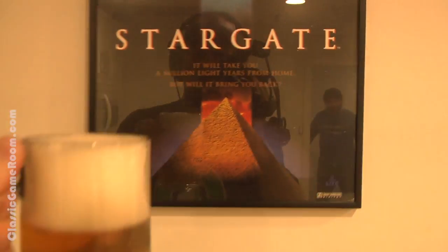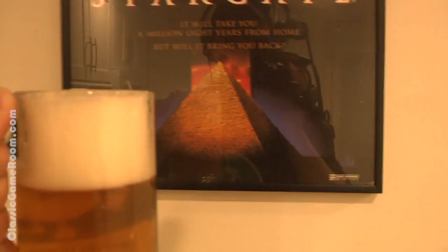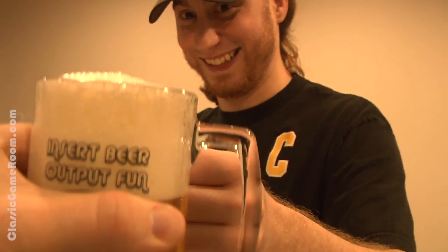Hey, Mark. I loved you in Stargate. You were great, man. That was awesome. Cheers, Derek. Go back to doing some, some — whatever it is you do. I don't know.